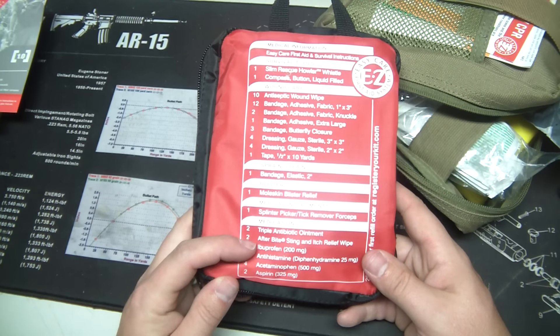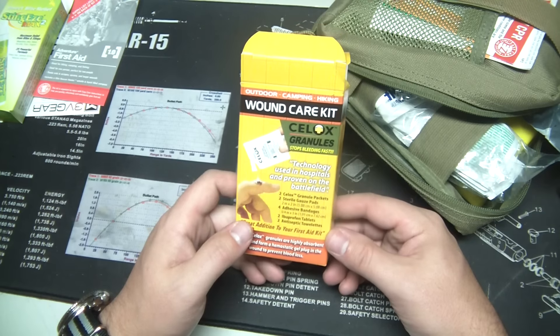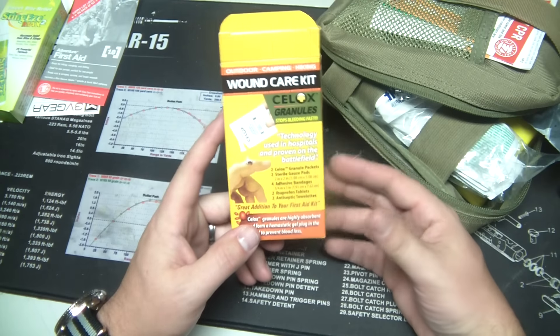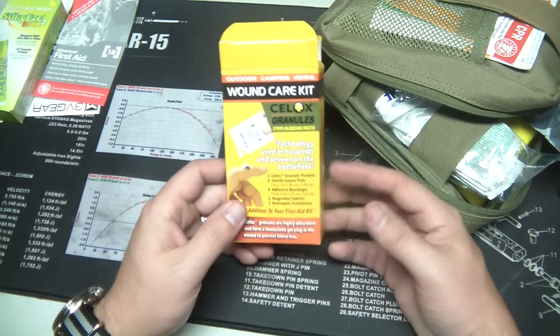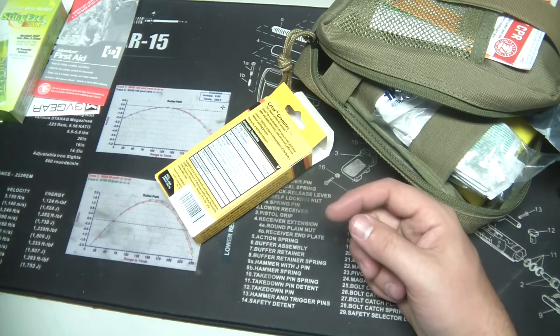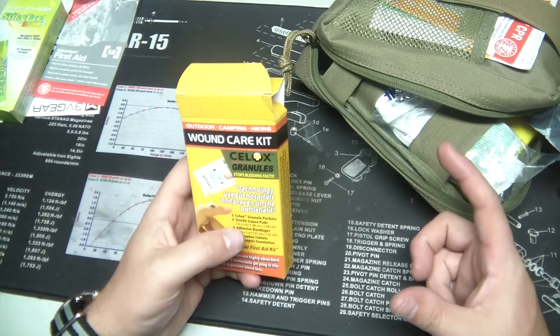I added a few items that I think are pretty key. One of the bigger ones — and you can actually buy this at Walmart — is C-Lox. C-Lox is a highly absorbent hemostatic gel; it's a technology used in hospitals. It forms a hemostatic gel plug in the wound — it's an anticoagulant. So if you get a really bad cut and can't stop the bleeding, you pour this powder in and it's going to stop it. It's also available as a gauze pad, which is more of a trauma kit item. This wound care kit comes with some C-Lox packets and some gauze, and it's about $8.97 at Walmart. I'd even consider upgrading to the gauze pad version, but this will work pretty well.